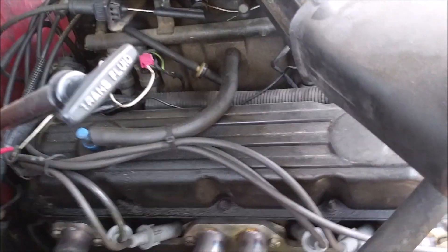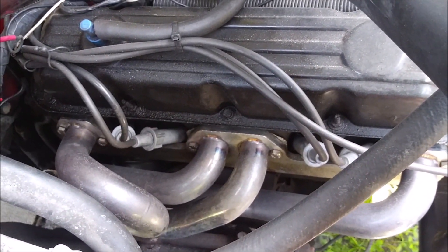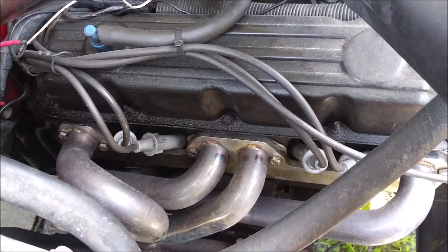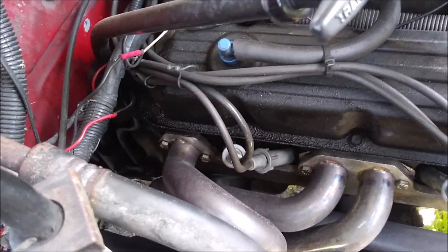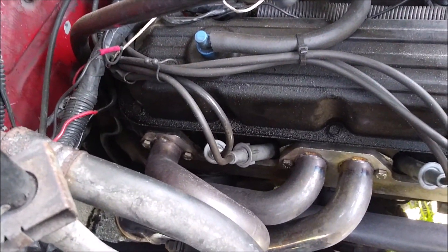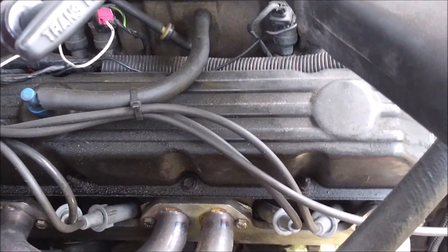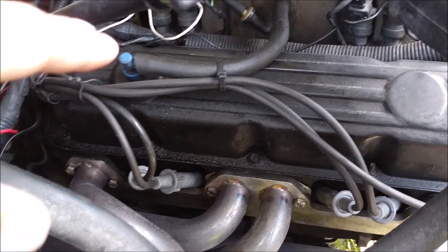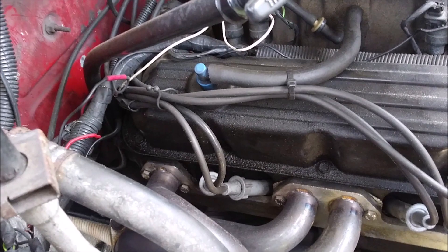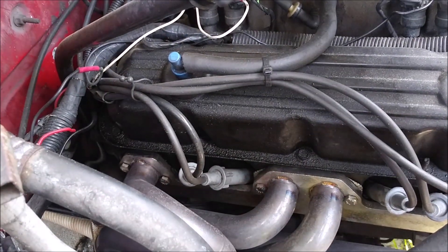First things first, the headers — they still don't leak. Haven't had any issues with the headers themselves. My little janky connectors down there are the only things that give me problems, but that's my fault. The headers, ever since I changed the hardware and the gaskets, I haven't had any issues with those whatsoever. So I still approve of these headers 100%.